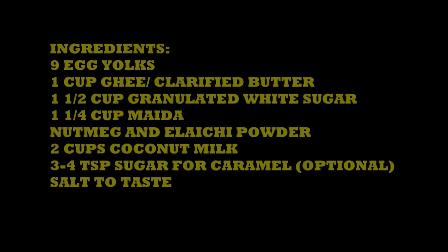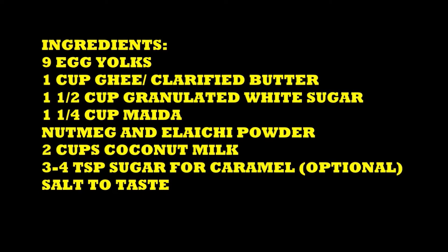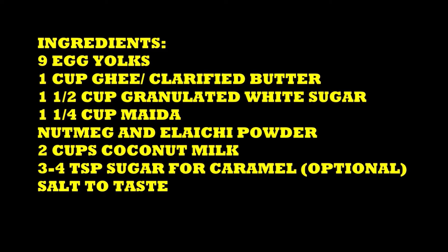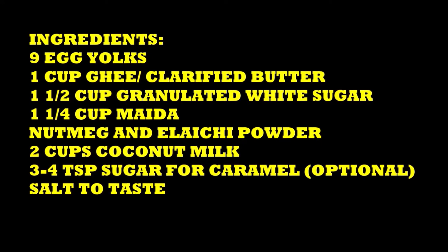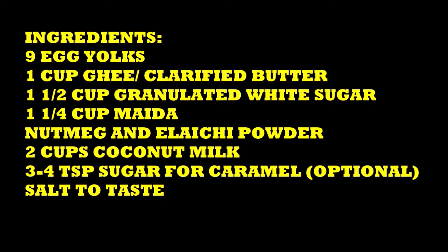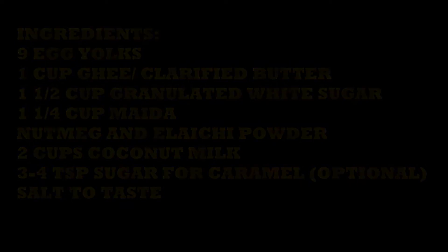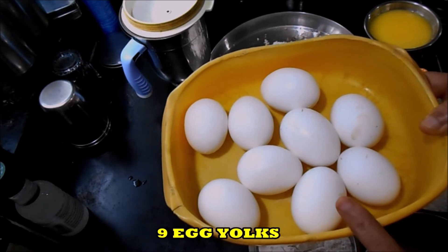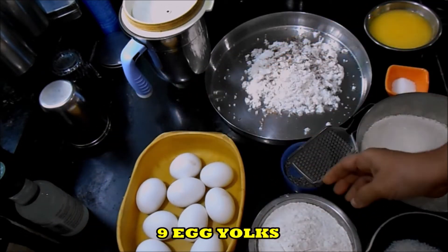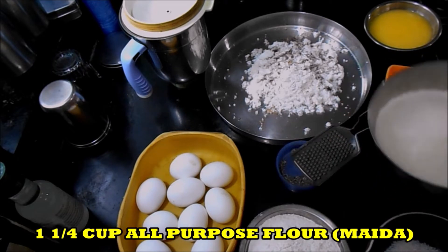These are the ingredients we are going to use to make Bebinka. I will show you all the ingredients now one by one. I am taking 9 eggs — I will take only the yolk part. This is Maida or all-purpose flour, 1 and a quarter cup.